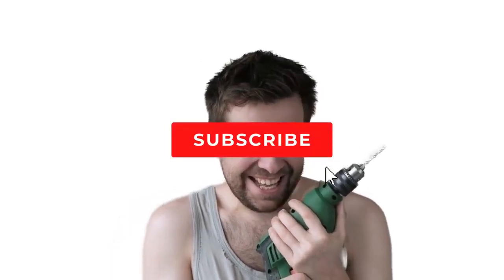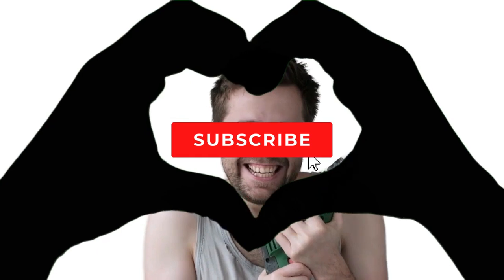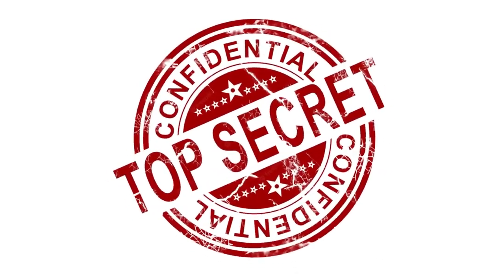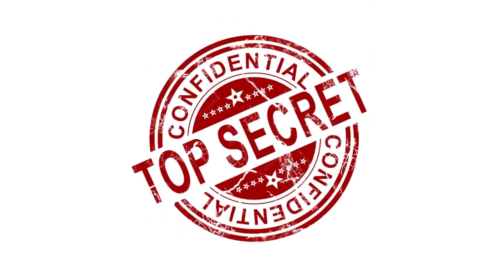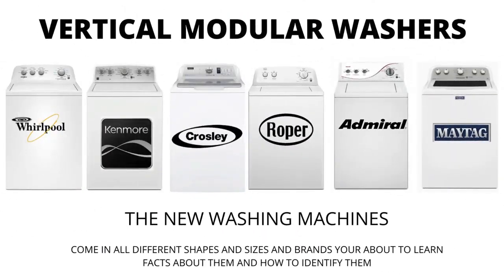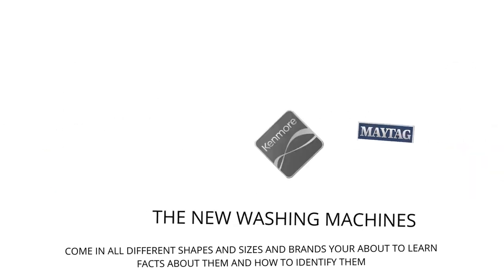My name's George and I have repaired over 10,000 washing machines, dryers, and stoves, and have 10-plus years experience running an appliance repair business. The tips, tricks and insights I'm about to share with you, you won't find anywhere else on the internet. In this video, we will be discussing the most sold top-load washer in the world, which is sold at Lowe's, Home Depot, and other local stores. Let's get straight into it.